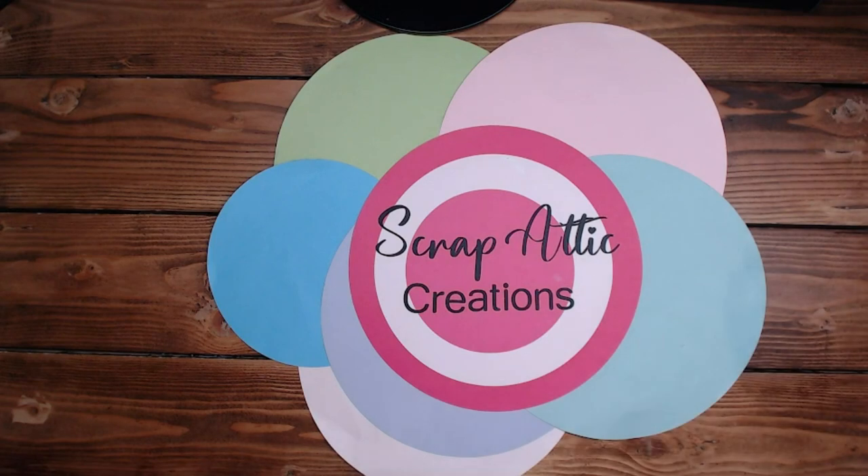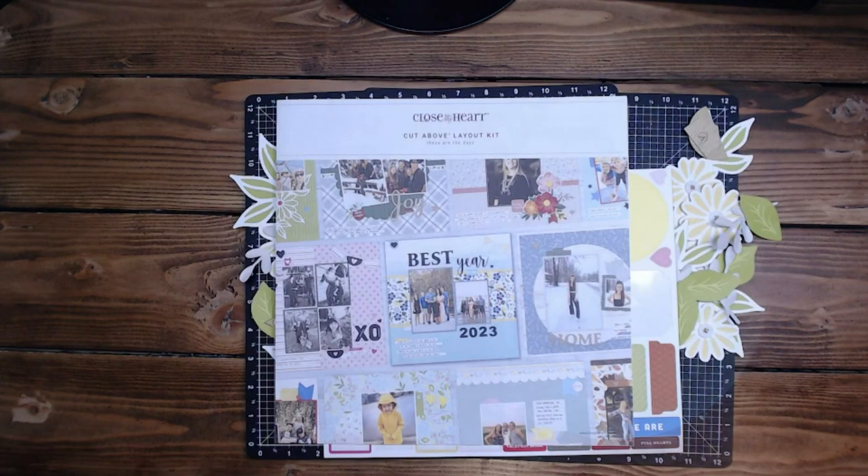Hi everyone, it's Diane, welcome back to my channel Scrap Addict Creations. Today we're continuing with These Are the Days and having a great time with the next month in our segment. Another heads up: we will be having Christmas cards starting next Monday for six days — three card styles, one box card, one set of tags, and one thank you note. In the meantime, let's get scrapping!